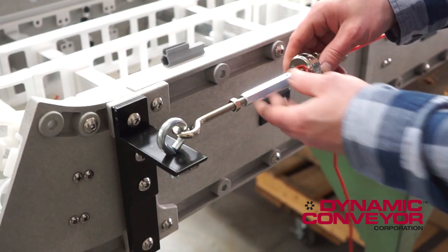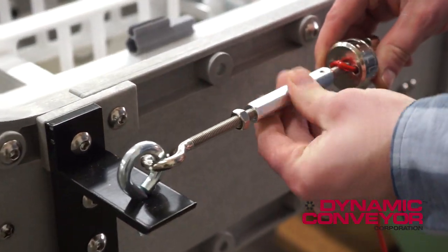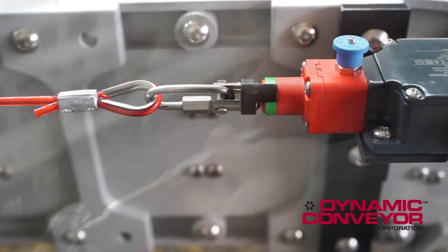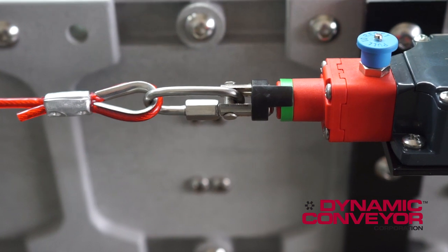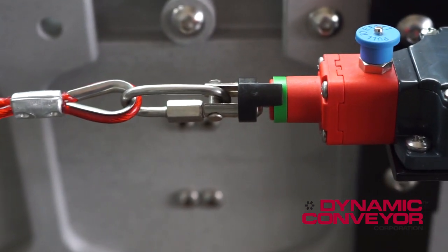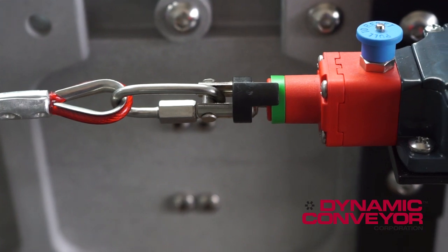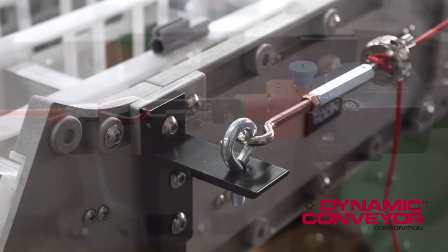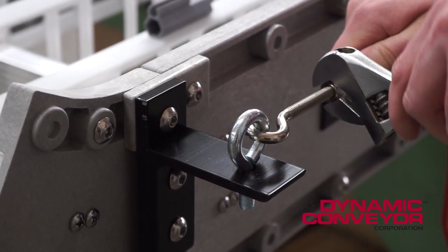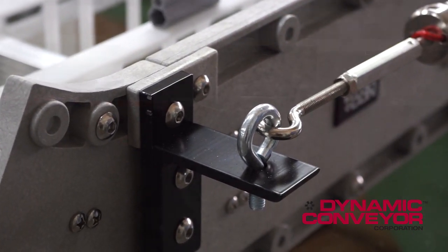Next, take the extension nut and turn it. This will tighten the cable in a very fine fashion. At the other end, we're going to keep an eye on that black indicator against the green ring — we want to get that right in the center. This indicates proper tension. At this point, you would cut the cable and then tighten the nut so the hook cannot back out.